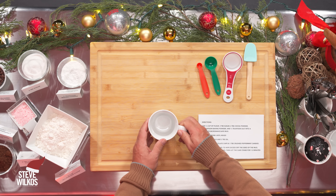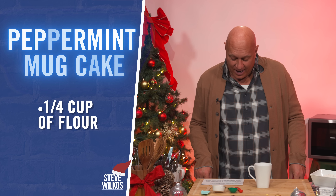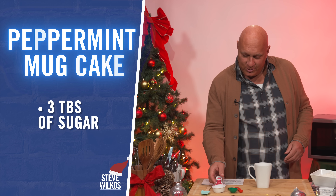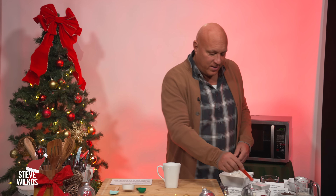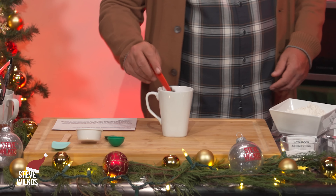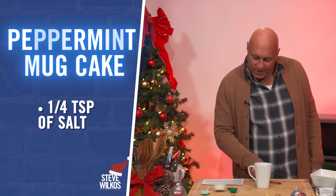In a coffee mug, a few ingredients: add a quarter cup of flour, three tablespoons of sugar, two tablespoons of cocoa powder, a quarter teaspoon of baking powder, and a quarter teaspoon of salt.